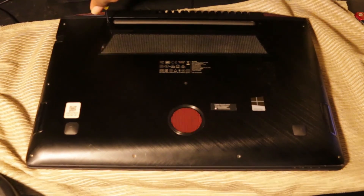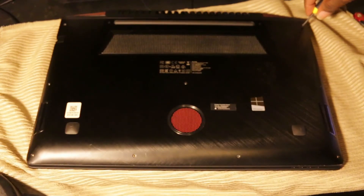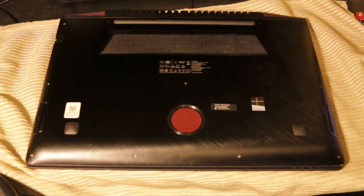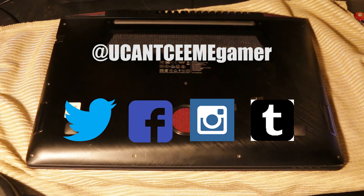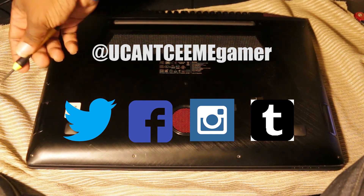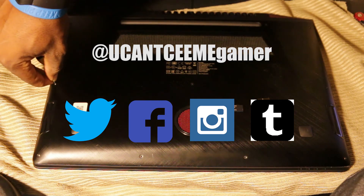If you have any tips, know any better ways to do this process, or have any questions, leave them in the comments. If this was helpful, please share it and leave a comment. Make sure to check me out on social media — like and subscribe if you're not subscribed. I do unboxings, installations, and more. We've done a great installation of the SSD into the Lenovo Y700 — make your next move your best move. Peace.